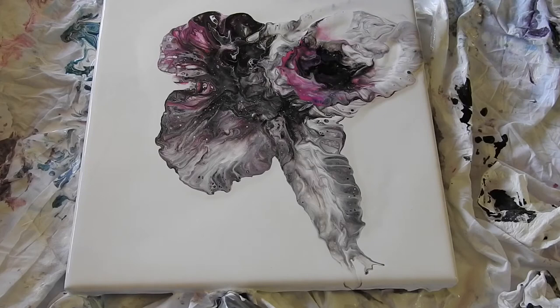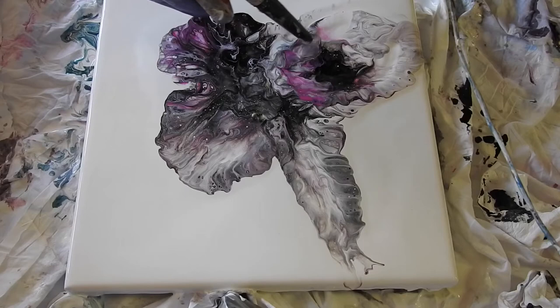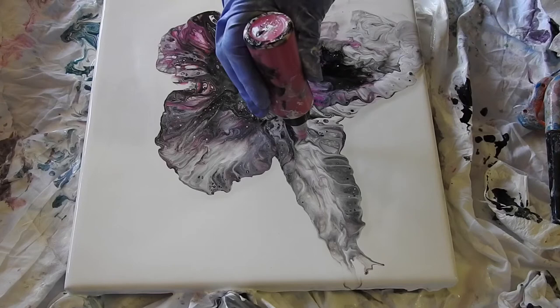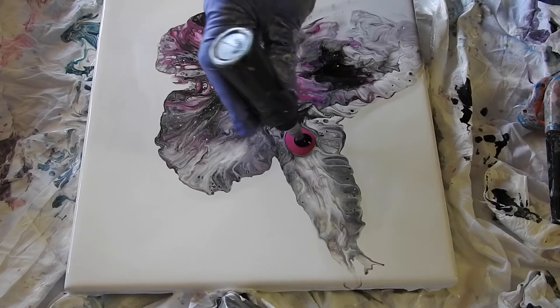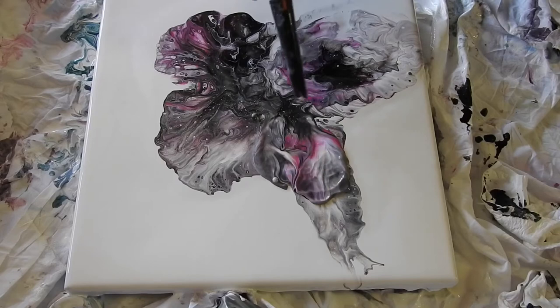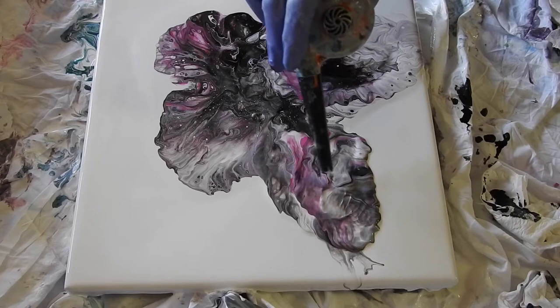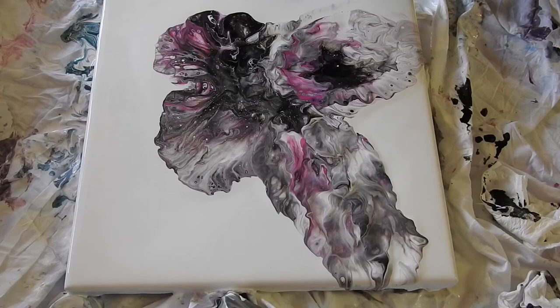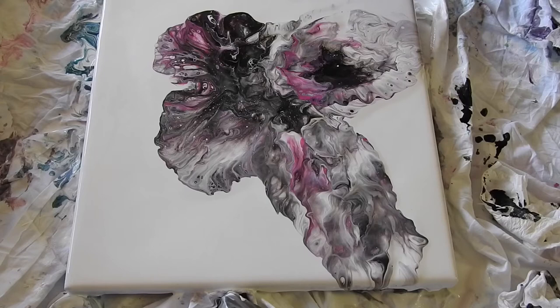Let's keep going with this pink. Let's put some pink, black over here, another smidge of pink. Let's see what we can do. It's really starting to sell up here. I feel like I should do something else, but I don't know what. Or maybe I should just leave it.